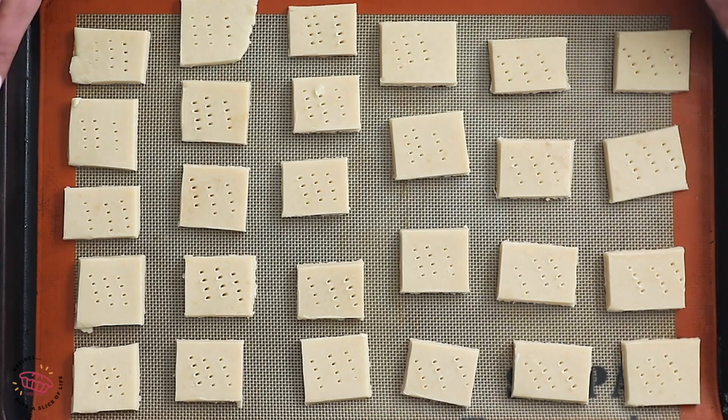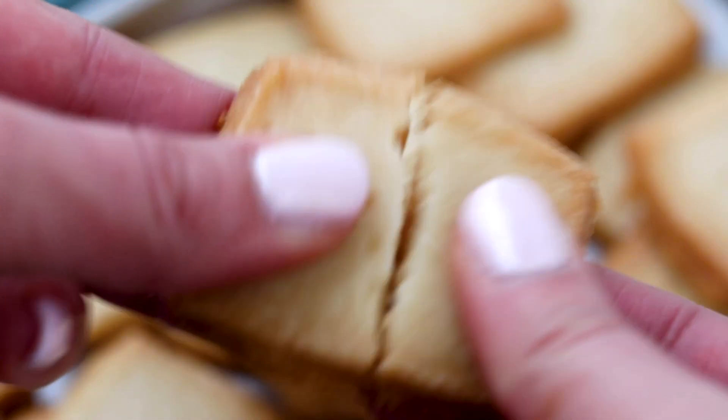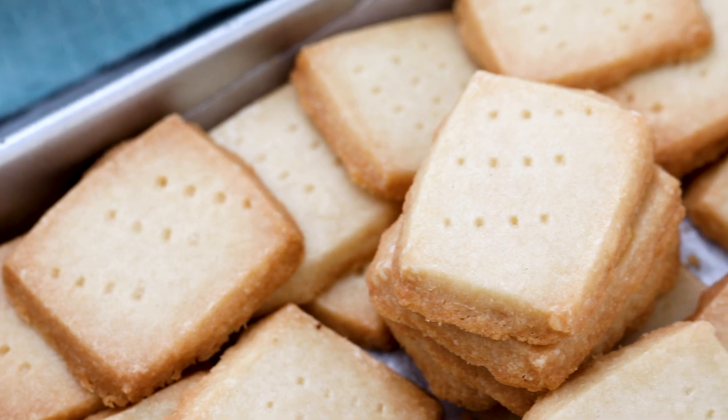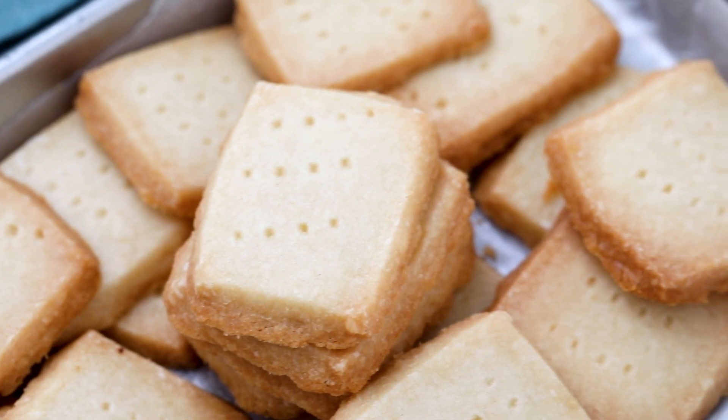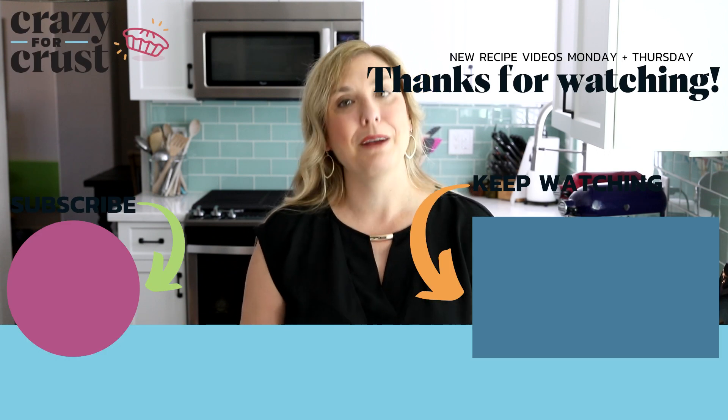These are such a simple cookie. They're buttery and rich. You can see how they're a little bit crumbly and a little bit crunchy with a little bit of soft inside. I absolutely love these. You can eat them plain, you can frost them, dip them in chocolate, or make them into cookie sandwiches. So many ways to serve these — leave me a comment, let me know how you're going to serve them, and keep watching for even more cookie recipes.